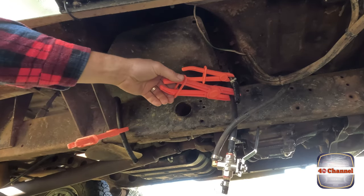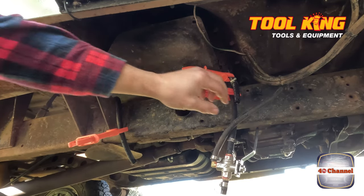We've got all these clamps on that we put on - they're all from Tocking. Everything we're using today is from Tocking.